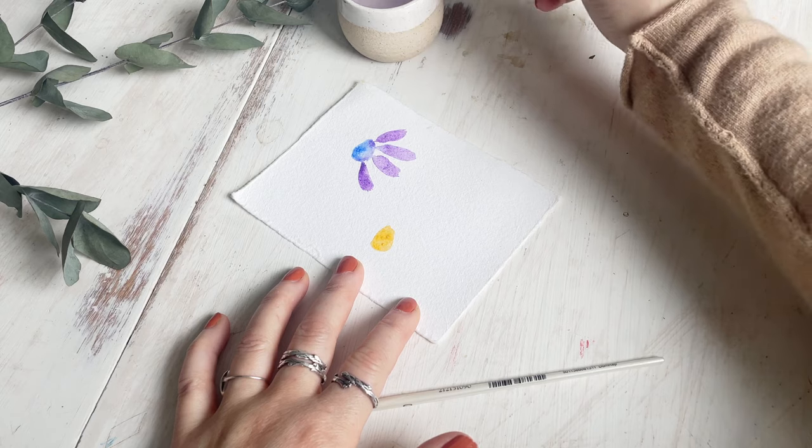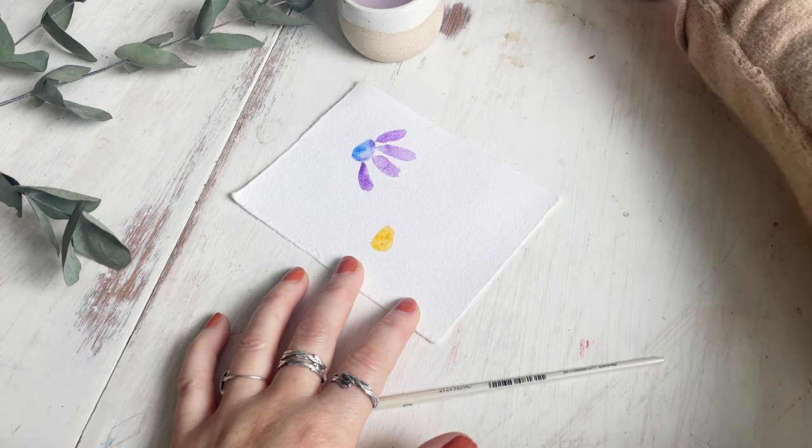Now I'm going to repeat that whole process for a second flower, this time using yellow and pink.